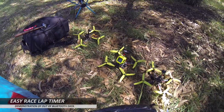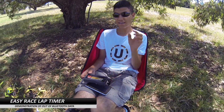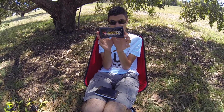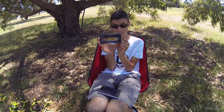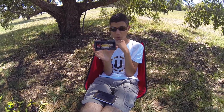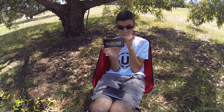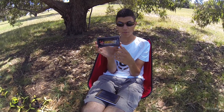We have a number of helixes here and the plan today is to not get eaten by flies. This is the Easy Race lap timer, the pocket edition. We've been using this for probably about two months now. The first month we didn't use it as much because we were away, but this last month we've been using it heaps and it's been going really, really good.